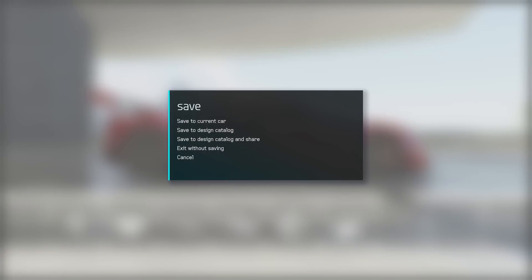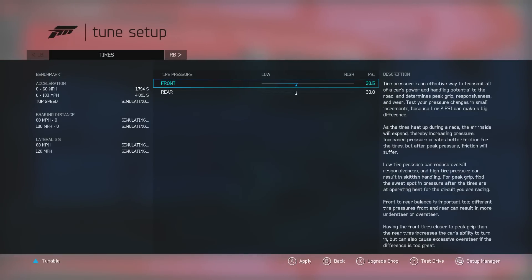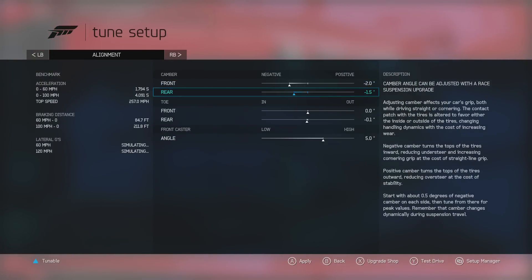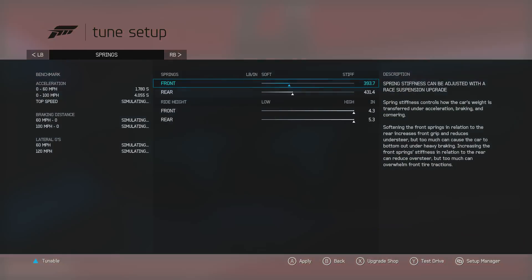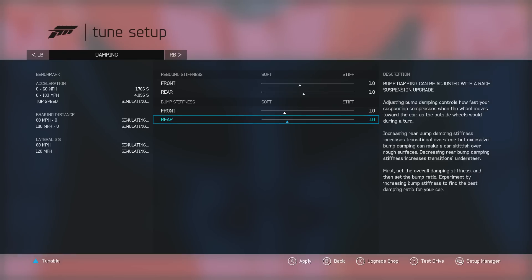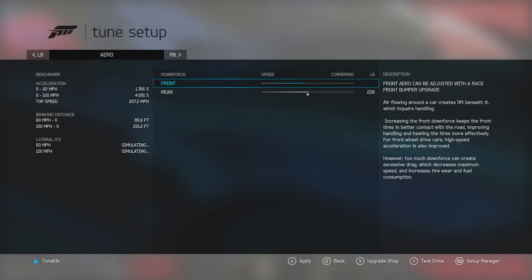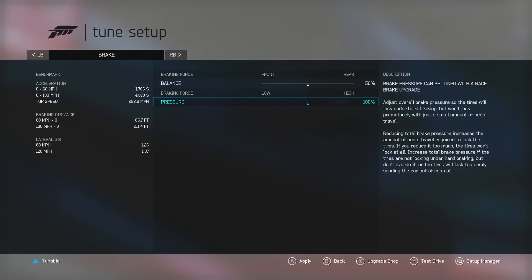It's kind of like a stretched out version of the Lotus Elise — that's what I imagine. For the tune, what I'm gonna be doing is softening everything up. We want the most grip possible, so we're gonna do no camber, soften everything all the way down. Wow, the 0-60 is 1.7 seconds — that is insane! I want to make the rear downforce give more traction at the beginning.